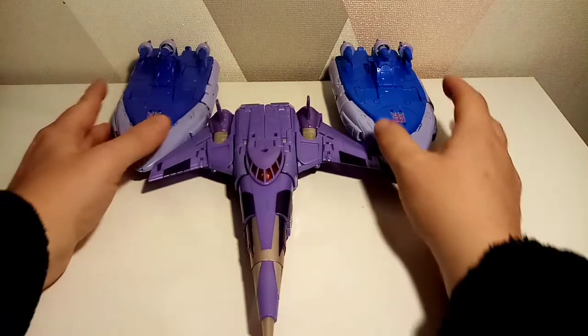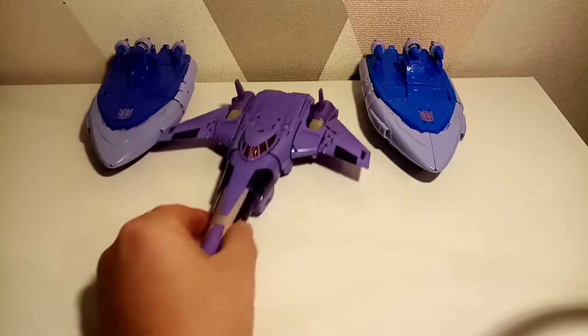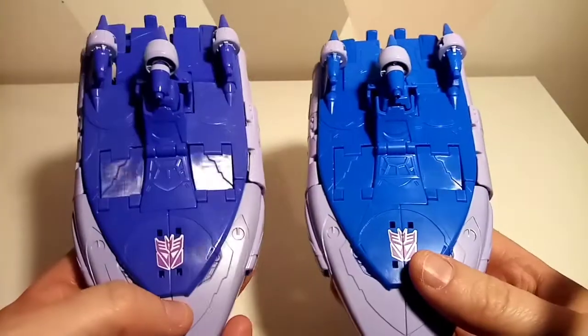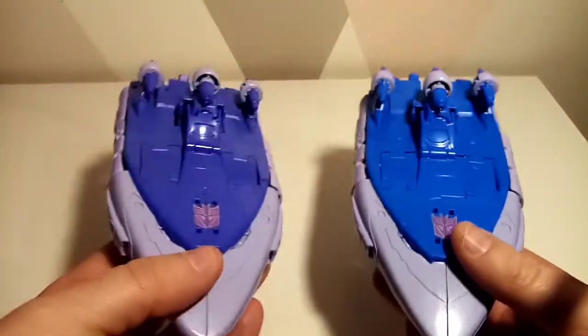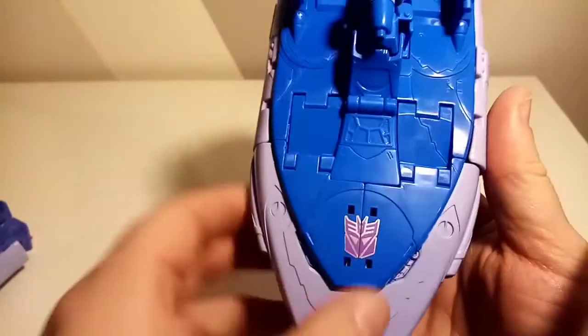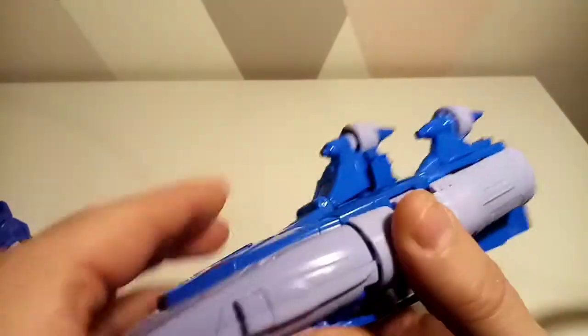Here is Sweep transformed alongside Cyclonus and Scourge. I'll be honest — I feel like I've let you guys down because I don't have any stands, but if you invest in some stands you could create something absolutely magical with this. I love how they look together. You can see the different colors clearly — this is obviously Sweep, this is Scourge; Scourge is darker, Sweep is lighter. And just look at that beautiful Decepticon sigil and the figure all the way around.